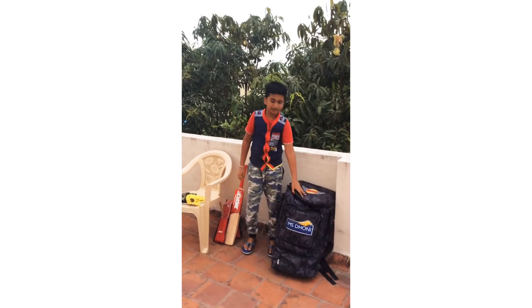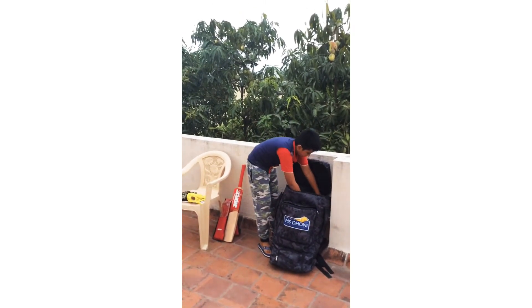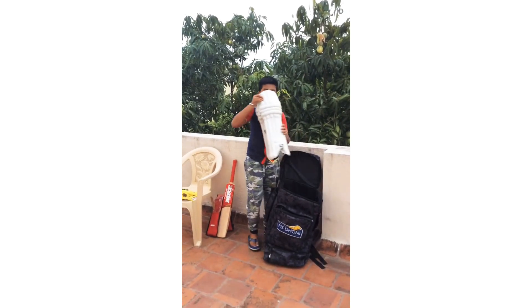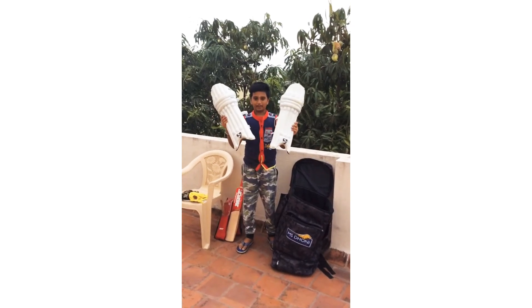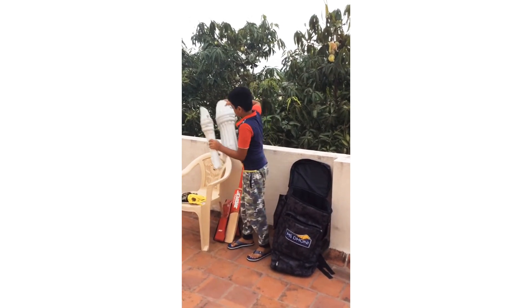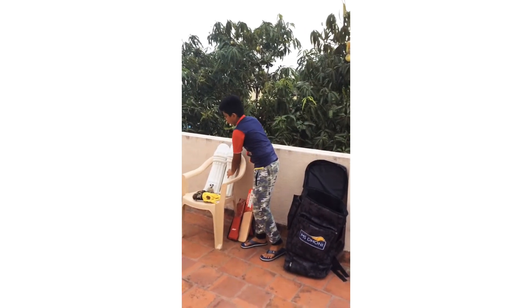We will see the main zip. This is a SGS pad. This is a batting pad.